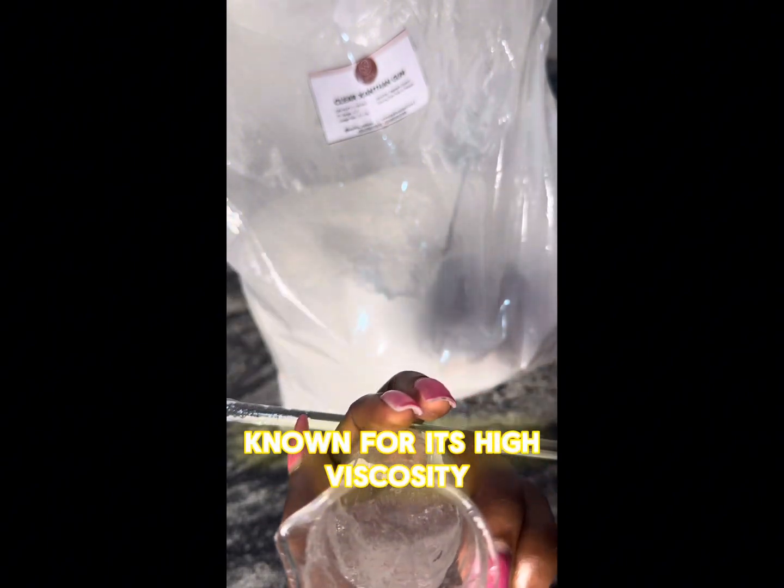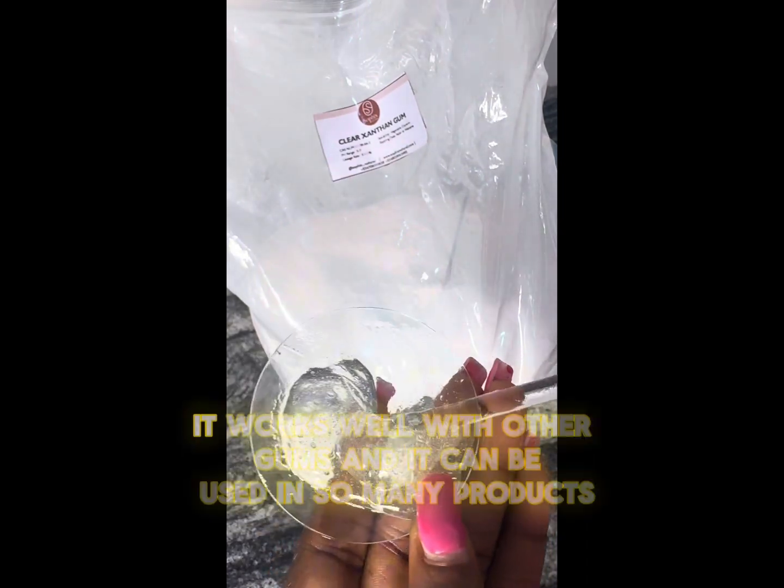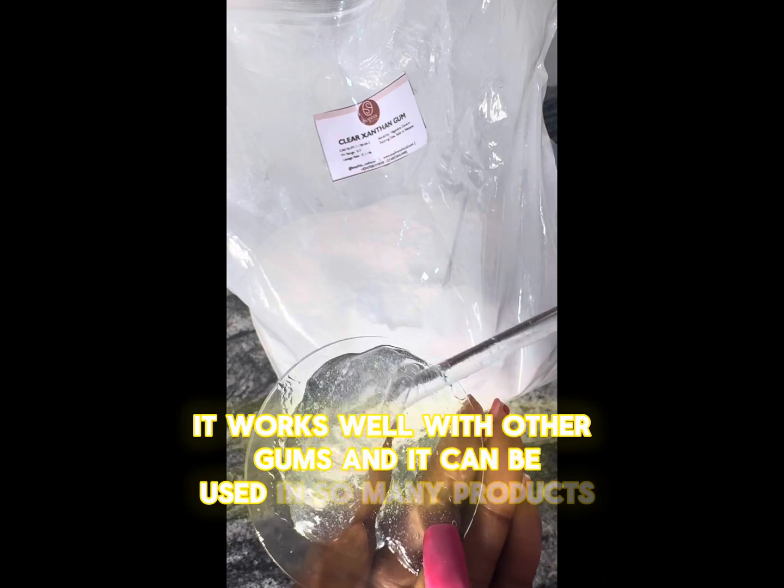That clear gel is a natural thickener known for its high viscosity even at low usage rates. It works well with other gums and can be used in so many products.